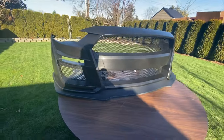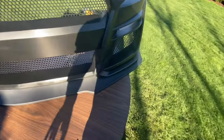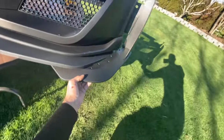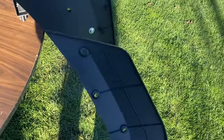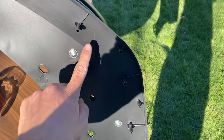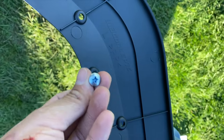Everything's installed besides this piece right here, which goes on this side just like that, so I'm going to do this one next. These holes here line up with these ones right here, so we're going to use the small screws, line it up, and screw it in.